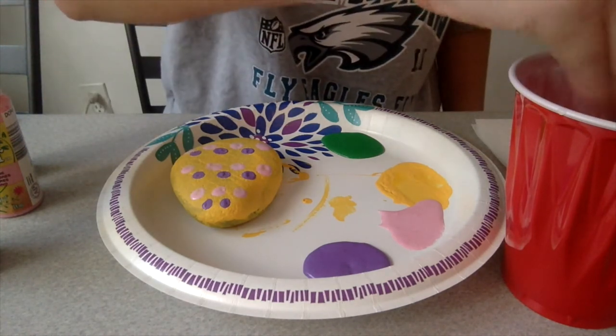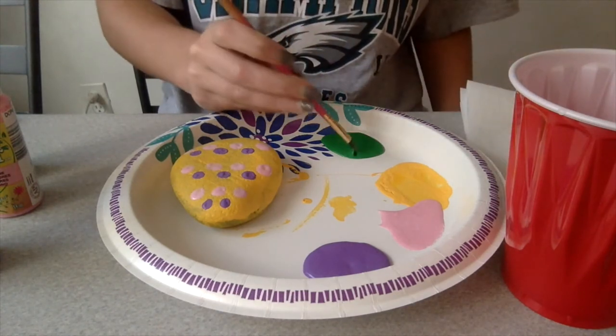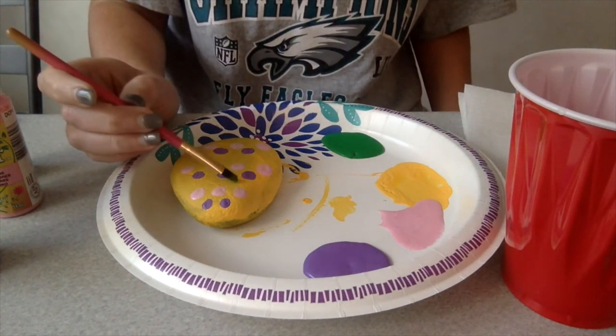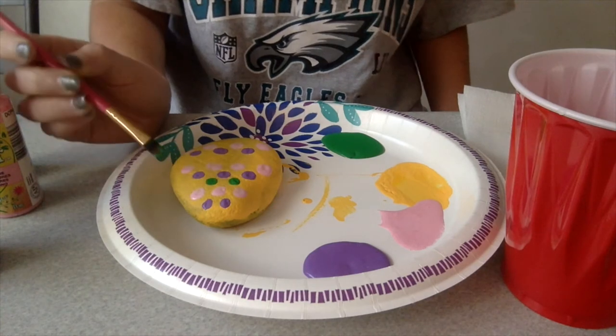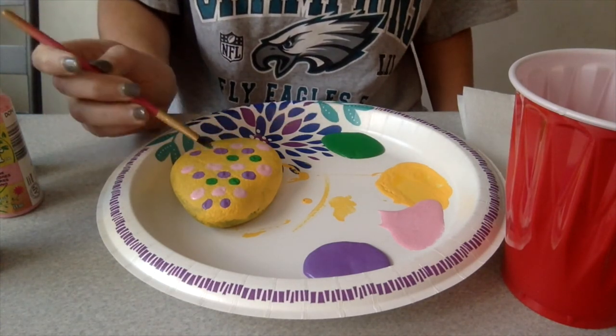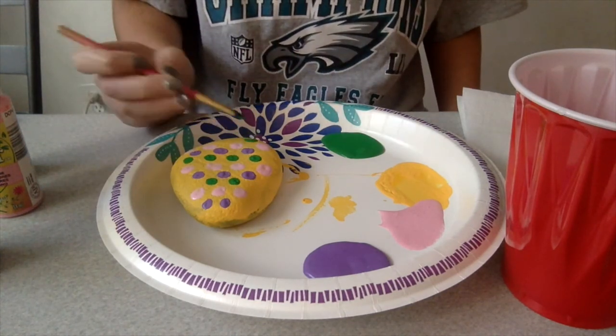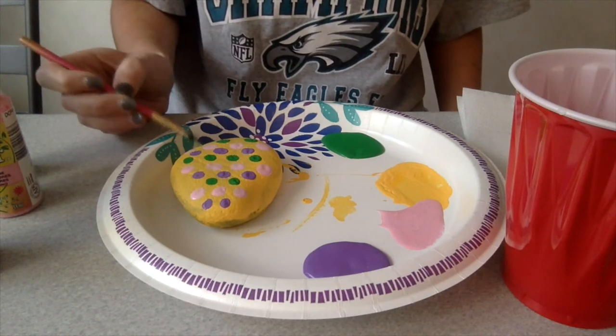Now I'm going to wash it off and it's time to make the green dots. Let's count again. First row: one, two. Second row: one, two, three, four. And the last row: one, two, three.